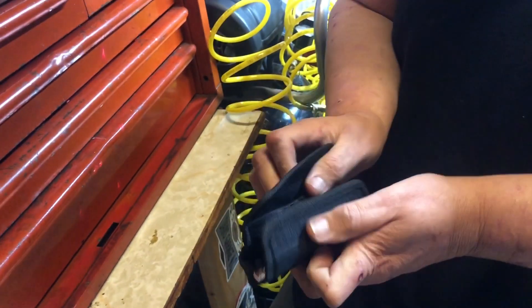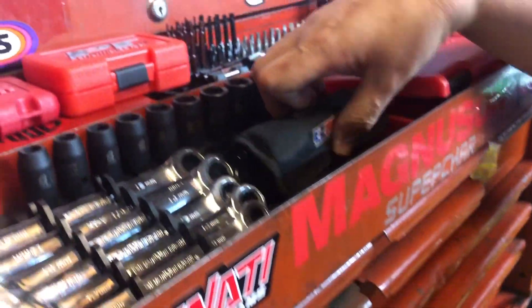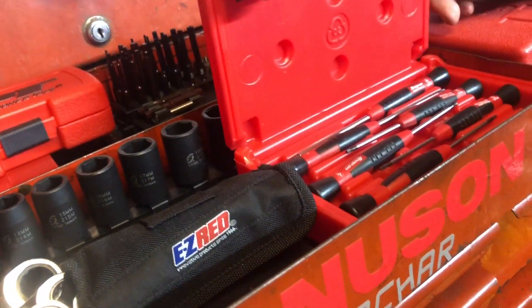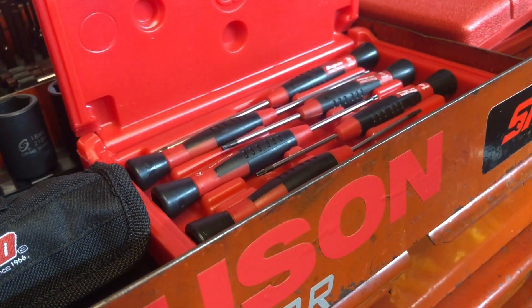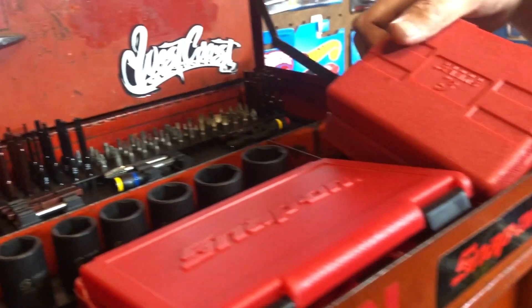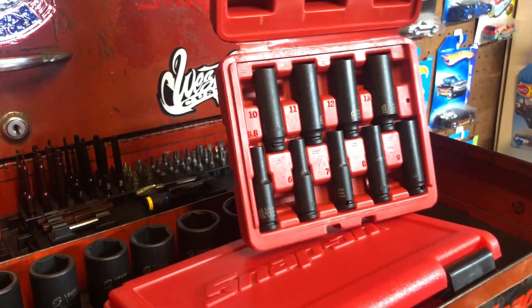It comes in handy — you can take it out on the road with you or on a trip, whatever. This is a Snap-on precision torque mini screwdriver set. This right here is a Sunix quarter-inch deep metric socket set.